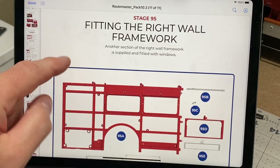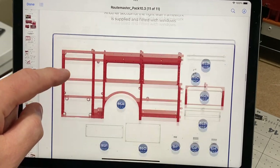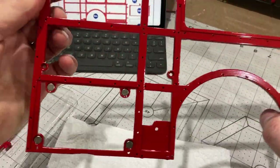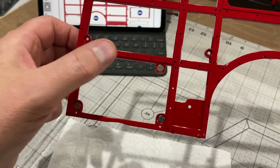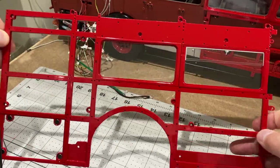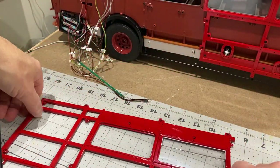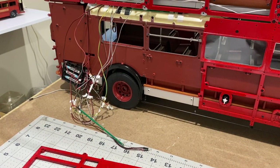Now we're on to stage 95, which is another framework piece on the right wall — this one at the back over the rear wheel arch, very similar to what we've just done. It looks as though they've put four magnets in here so that you've got a cover for the battery box. Stage 95 is done, but we're not putting it on yet because we've got to do something with the roof and get all these wires tidied up first.